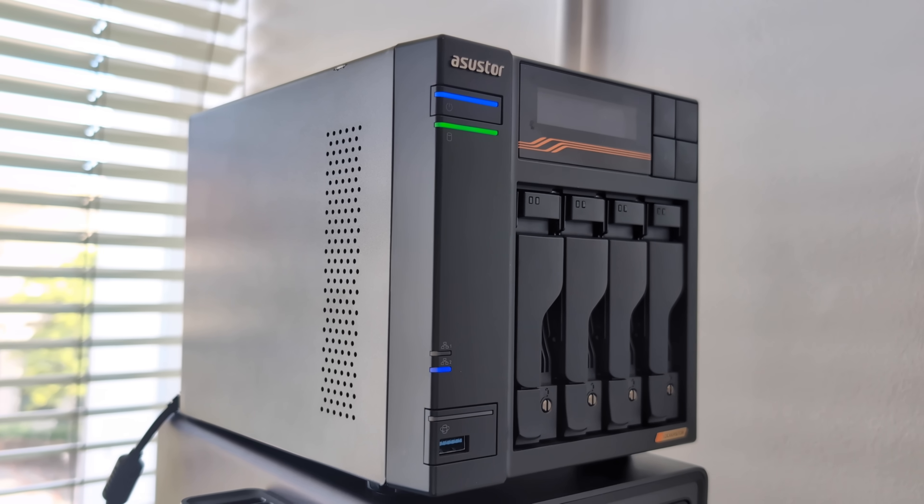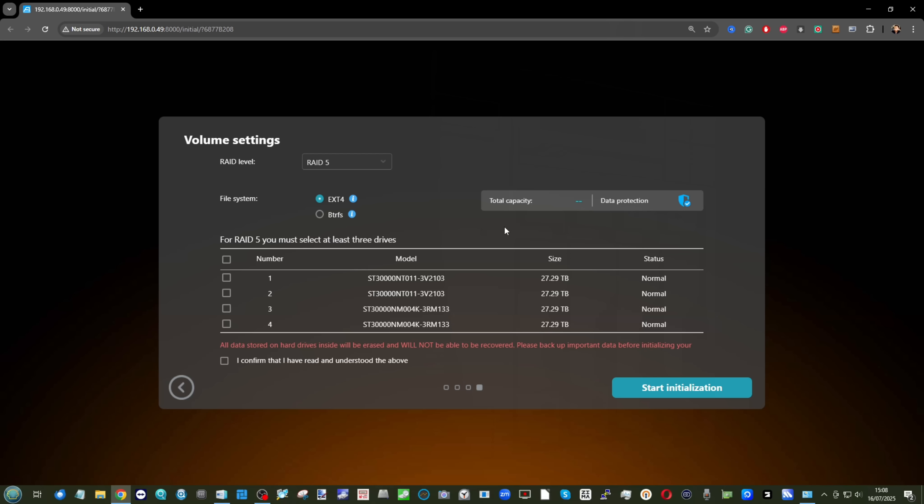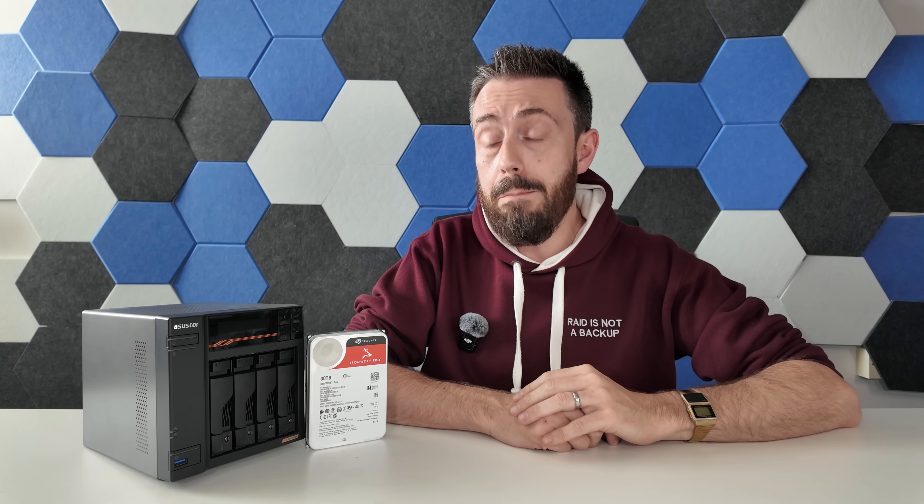In the Acer Store software it displayed 81.84TB of usable storage — remember what we mentioned earlier about binary and decimal calculations. I went ahead and started building that RAID 5 configuration. Unsurprisingly, it took a while. It was only a RAID 5, so one disc parity, but it was still four drives having to do that build.